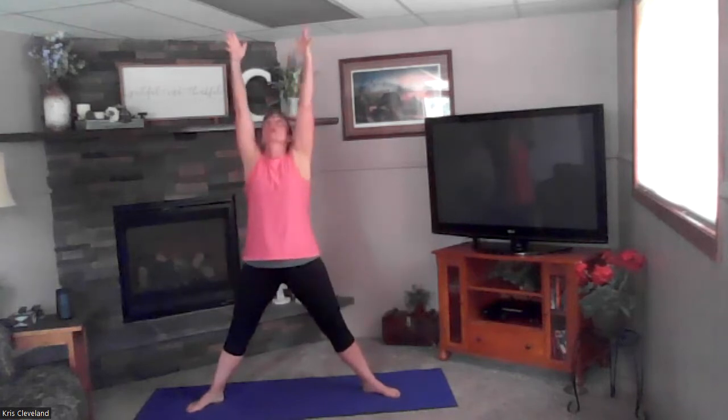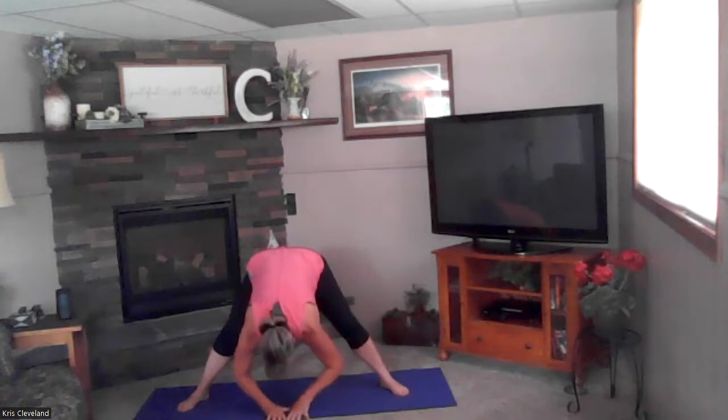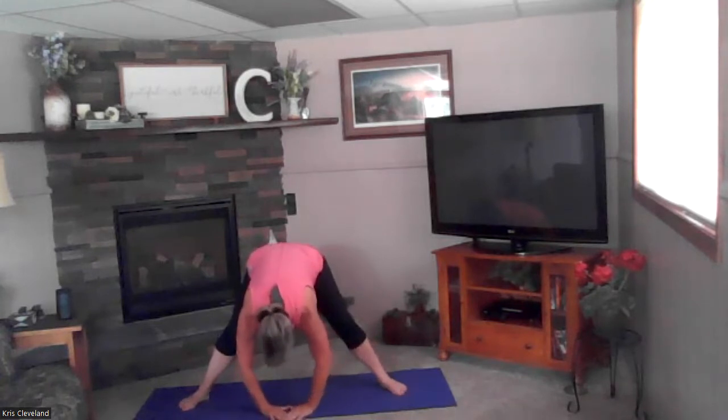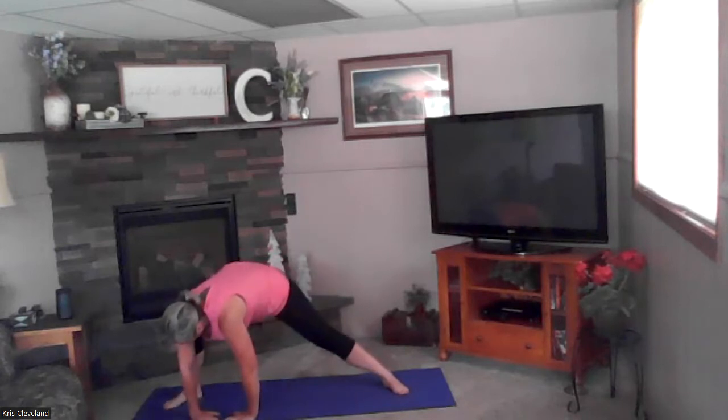Before we do that, let's do some forward folds. We're in a wide leg position — big breath up, exhale forward fold. Wiggle your feet as needed to get into that wide leg forward fold position. On your exhale, drop your head and shoulders, bend your elbows, come forward as far as you can — this is a great stretch for the back, hamstrings, and inner thighs. A couple of deep breaths here. Then bend one leg, walk your hands over — one knee bent, other leg straight. Really feel that stretch in the inner thigh, come way down if you can.